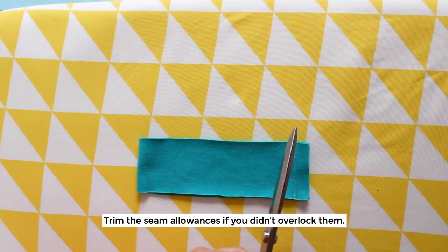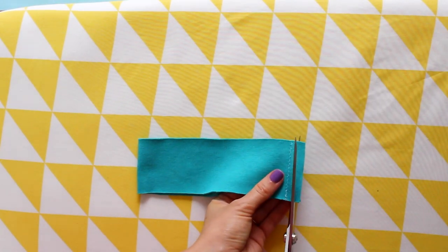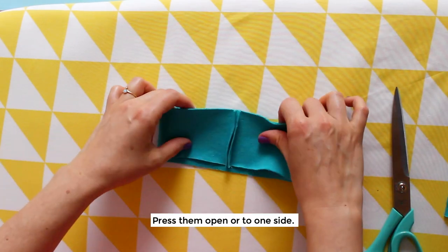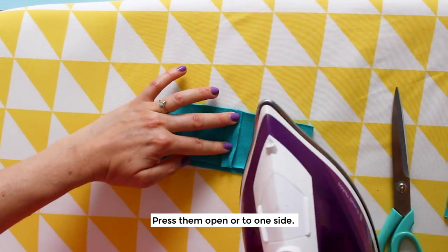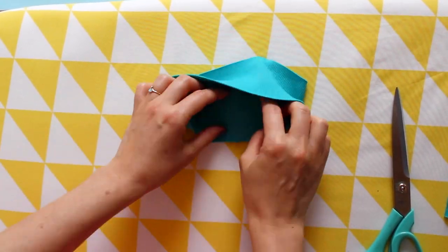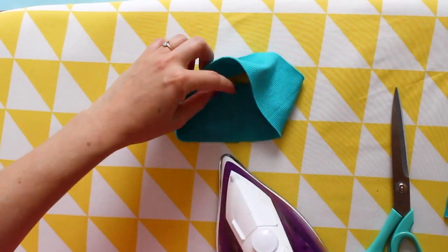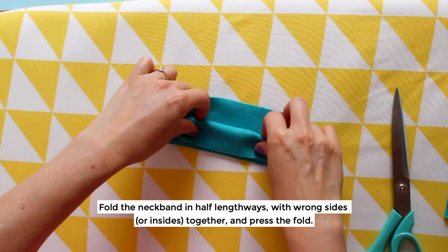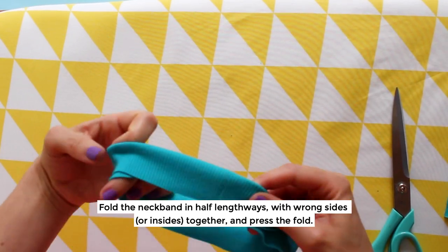Trim the seam allowances if you didn't overlock them, and press them open or to one side. Then fold the neckband in half lengthways with the wrong sides or the insides together and press the fold.